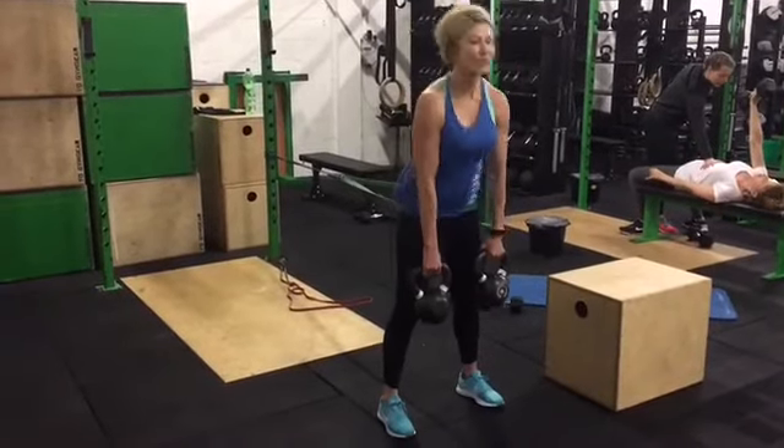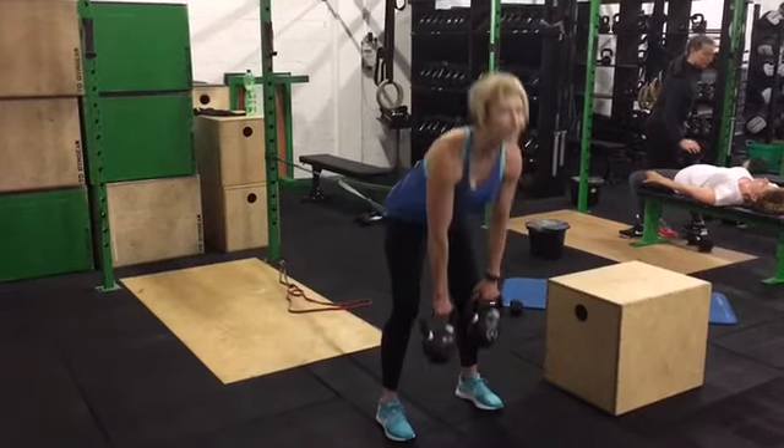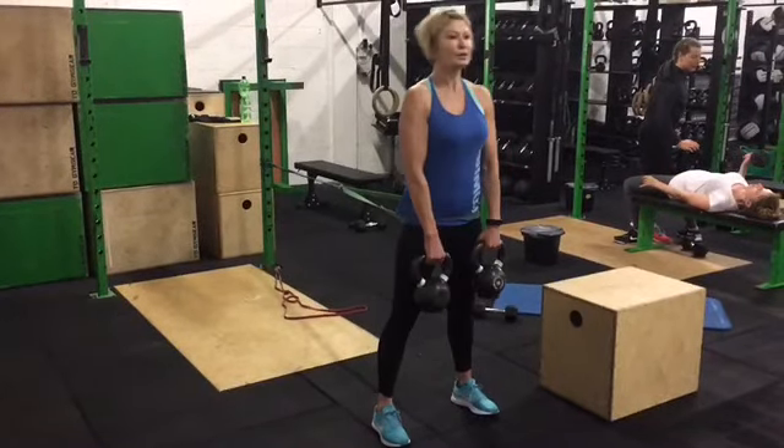Give it a go. I would do sets of roughly about eight reps. I would favor kettlebells as I find them easier to work with. You could do this with a barbell as well, I just find it a little bit more difficult to set up. So that's a banded Romanian deadlift — give it a go, all the best.